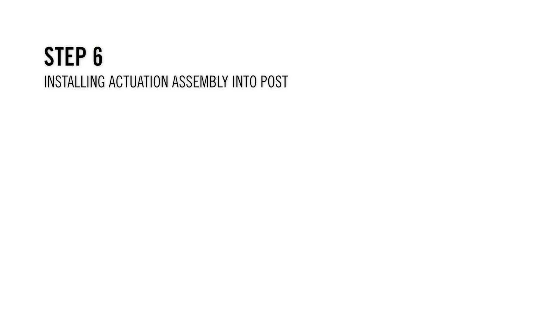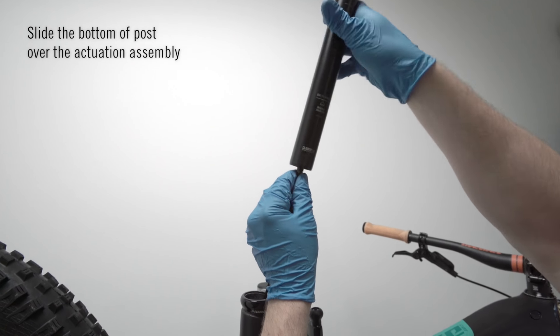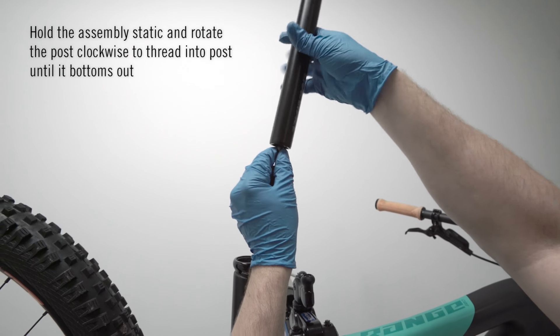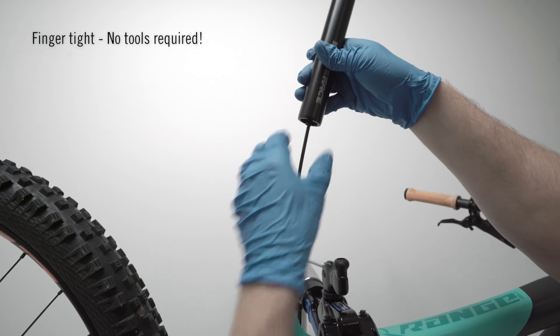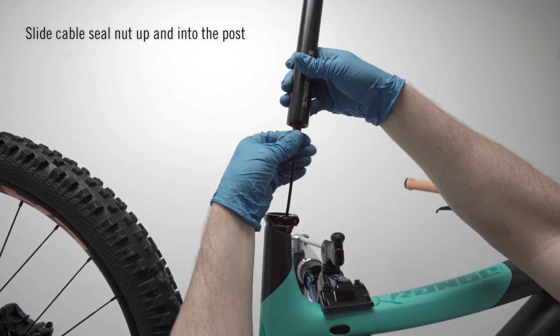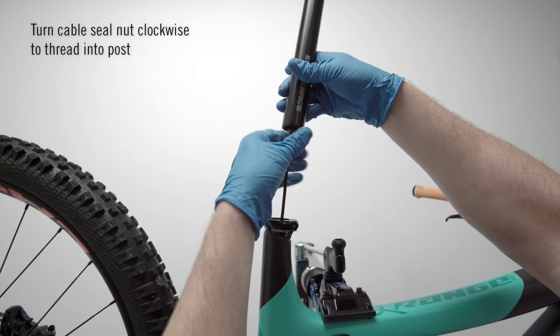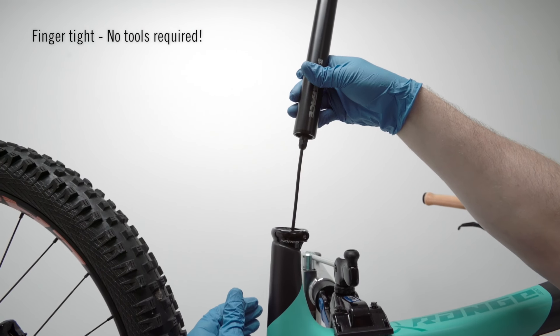Step 6: Installing actuation assembly into post. Slide the bottom of the post over the actuation assembly. Hold the assembly static and rotate the post clockwise to thread into the post till it bottoms out — finger tight, no tool required. Now slide the cable seal nut up the housing and onto the post. Turn that nut clockwise to thread into the post — again, finger tight, no tools required.